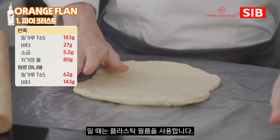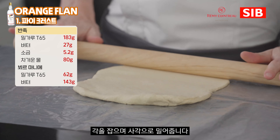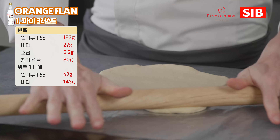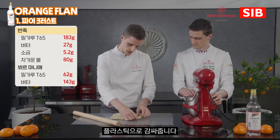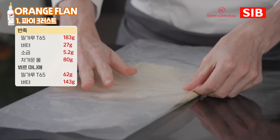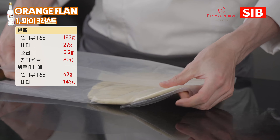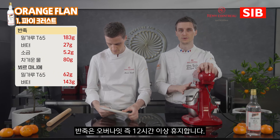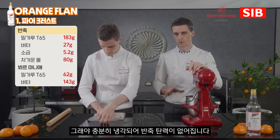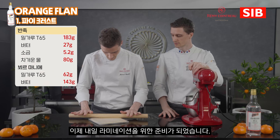We are using a plastic sheet which will really help us to make something nice and square. First I use my rolling pin like this, then I will fold the plastic over and push the angles nicely. I will press over the plastic and then each corner. For this preparation it will rest overnight, which is around 12 hours at 3 degrees Celsius. The dough will be nice and cold, not elastic anymore, and ready for the lamination process tomorrow.